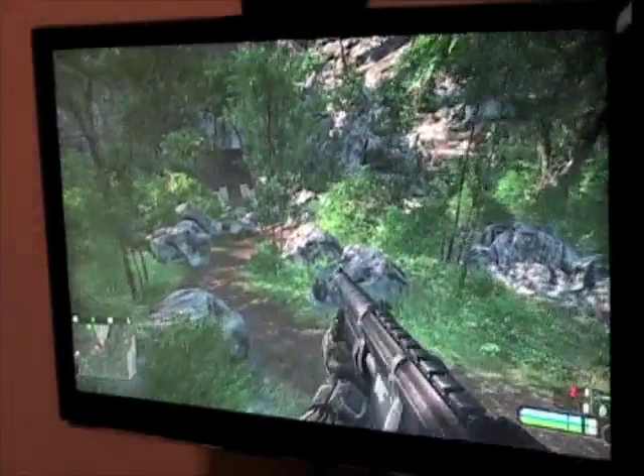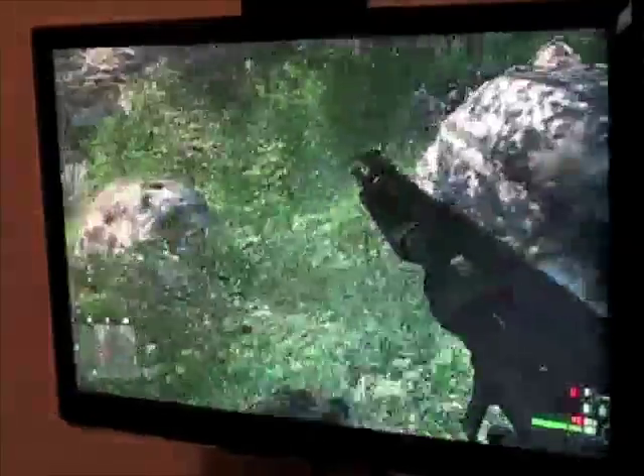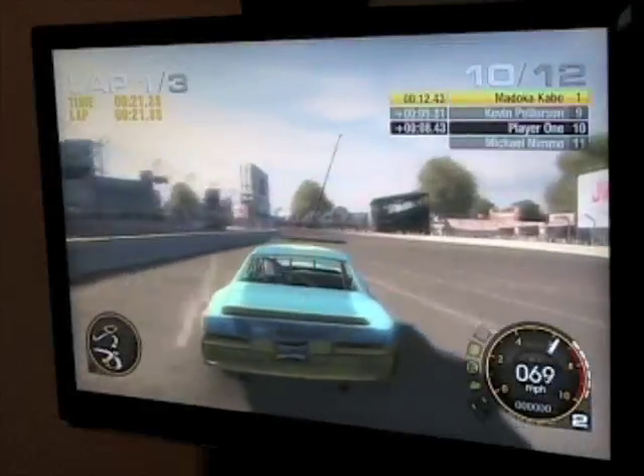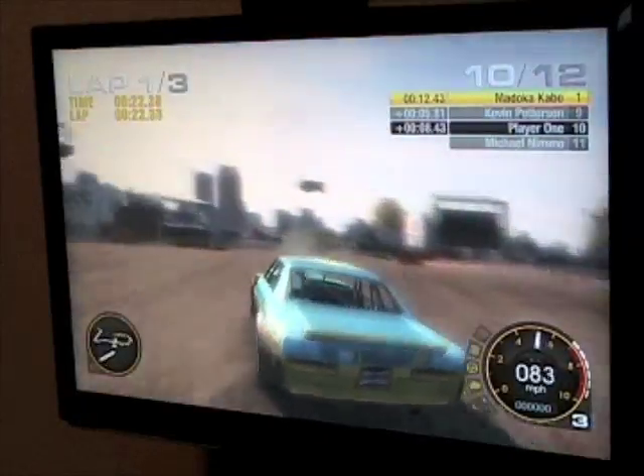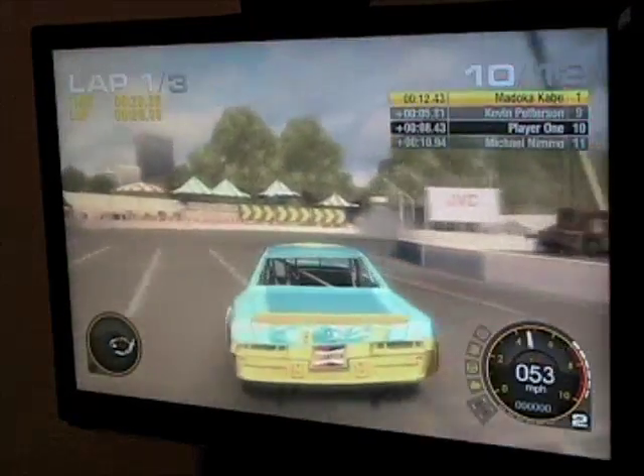In a demanding game such as Crysis, you can expect around 31 frames per second at a resolution of 1440x900 with medium quality settings and no anti-aliasing. In a game such as Grid, you can expect around 57 frames per second with a resolution of 1440x900 with medium settings and 2x anti-aliasing.